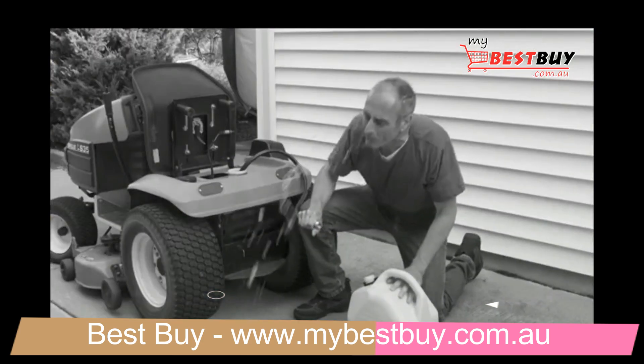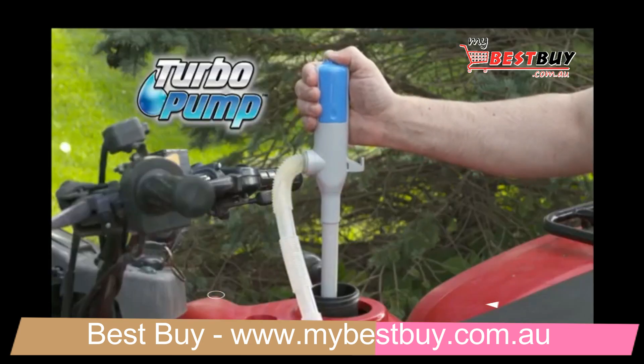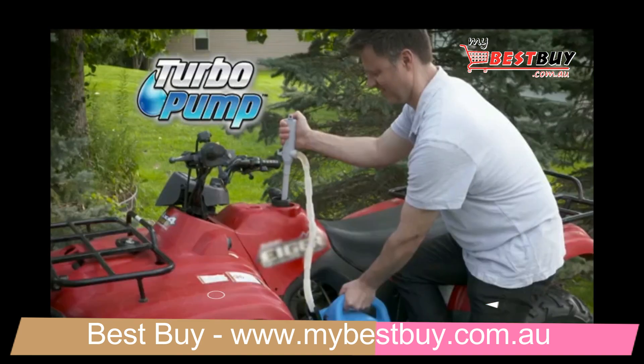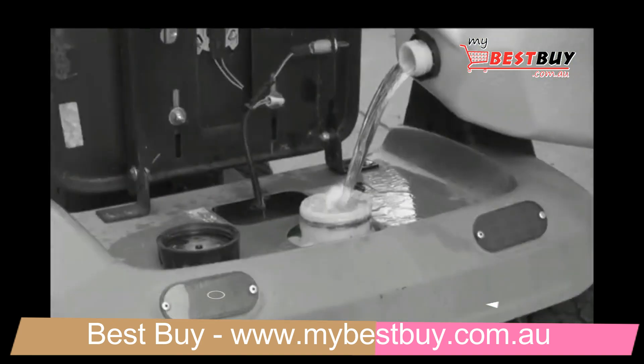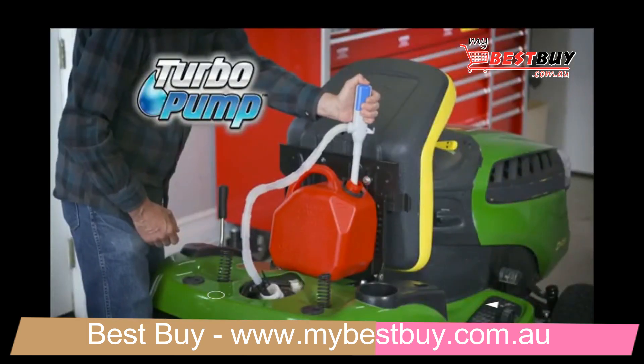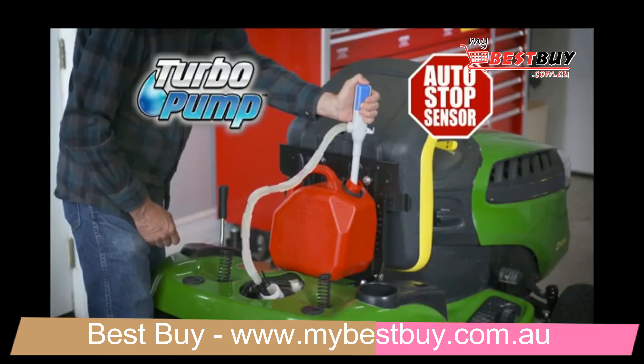Siphoning is dangerous and it doesn't always work, but Turbo Pump does the siphoning for you. It's ideal for winterizing motorcycles, mowers, and more. So forget the hassles of filling and spilling — get your Turbo Pump liquid transfer pump with AutoStop Sensor today.